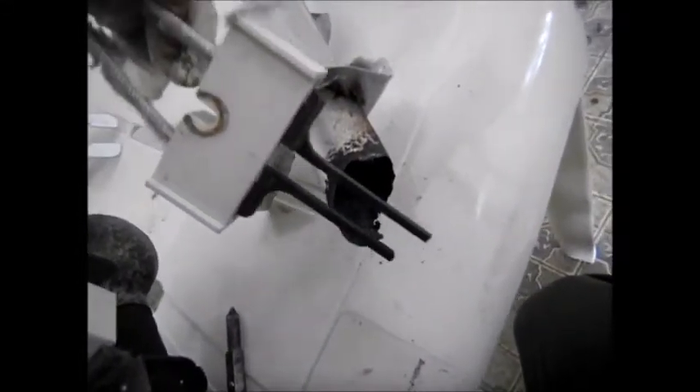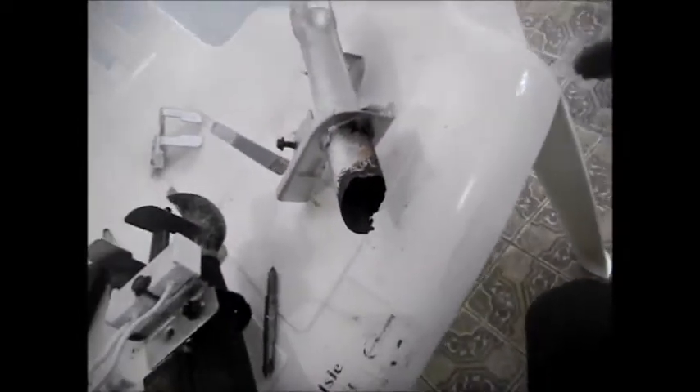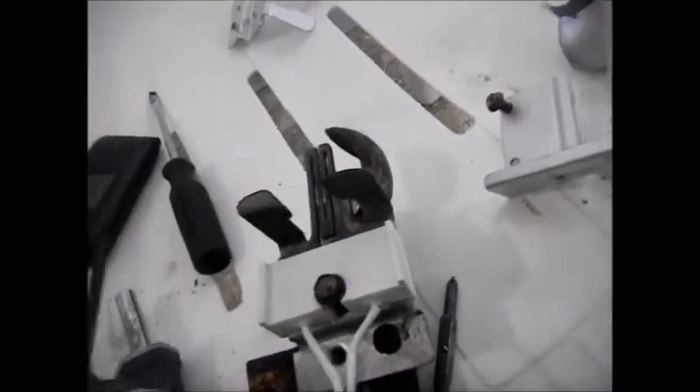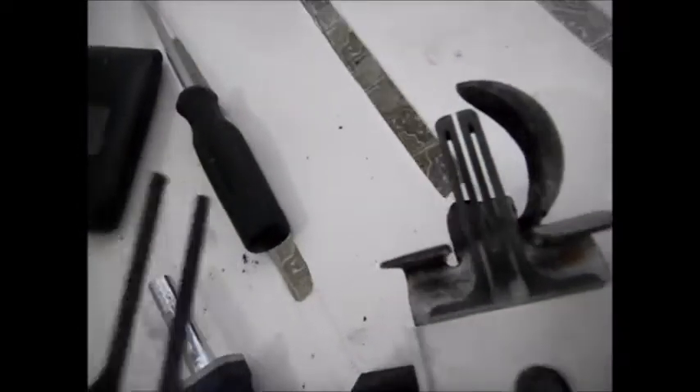We got another one. And these igniters — you can see this is the old igniter. What had happened is, because this burned out here, it was exposing the igniter to excess flame, and it just finally toasted that thing. And these things, when you install them, they're almost more delicate than an egg. You don't want to touch these things with your fingerprints because it gets oil on them.